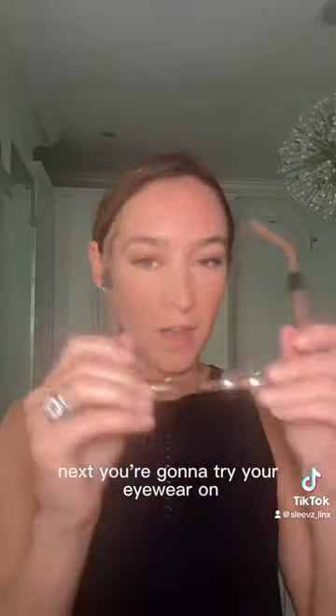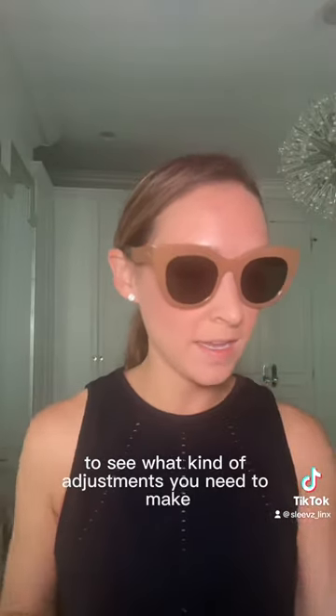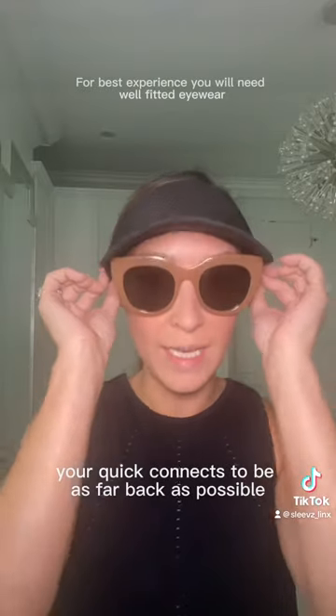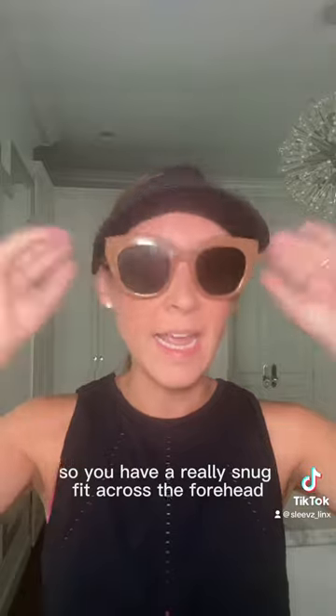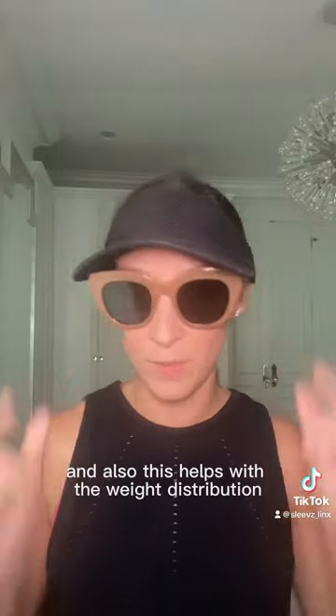Let me show you. Next, you're going to try your eyewear on to see what kind of adjustments you need to make. You're going to want your Quick Connects to be as far back as possible, so you have a really snug fit across the forehead. And also, this helps with the weight distribution.